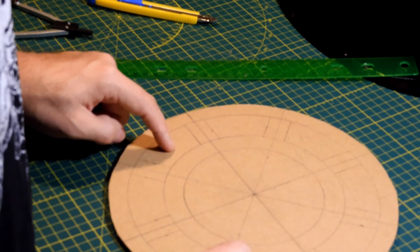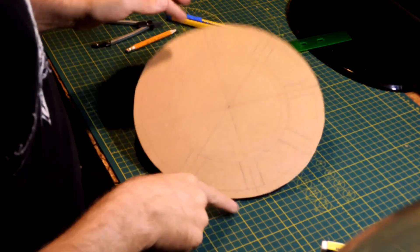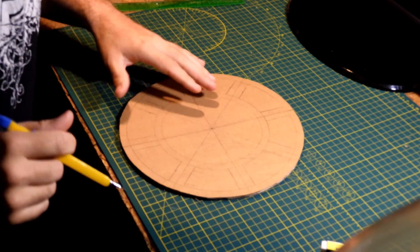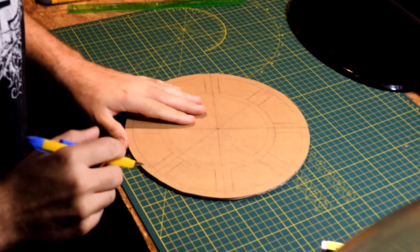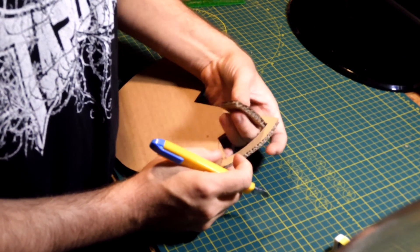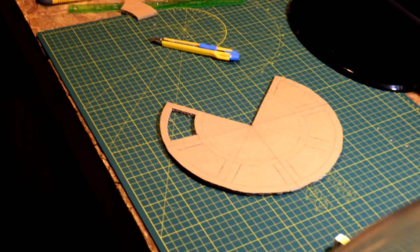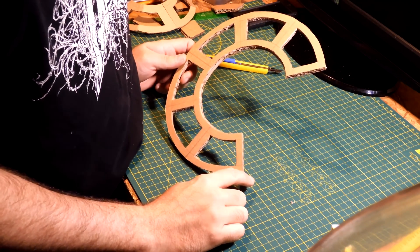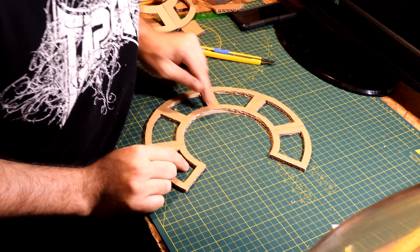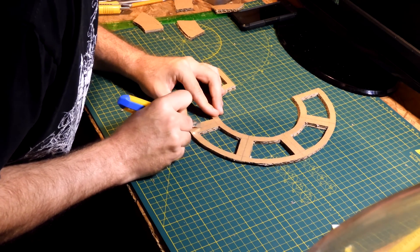I'll be cutting out these sections here and the inside ring — the thing is starting to look like a clock. Now all I have to do is start cutting things out. I'm just trying to be easy with it — I don't want to bend it. I'm going to make tiny little slits here, here, here, here, and here, just enough so I can fold it on those corners.